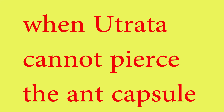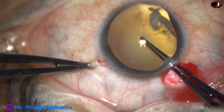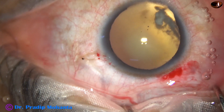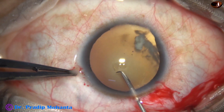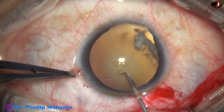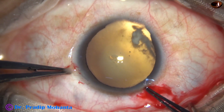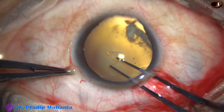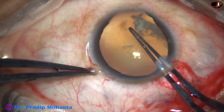Now, when utrata cannot pierce the anterior capsule, what to do? In this case there is zonular weakness and the utrata cannot pierce the anterior capsule — there is wrinkling of the anterior capsule as we try to pierce it. In this case, a sharp needle helps. With a sharp needle we can easily cut the anterior capsule and raise a capsular tag. And now we hold this capsular tag and go anticlockwise.